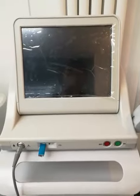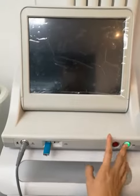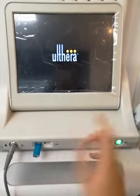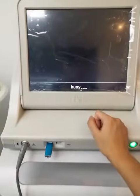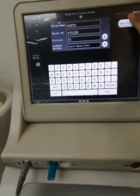Hi Rom. I tried to show you the treatment procedure. Open the machine, click your logo, input those information, then press the start treatment.